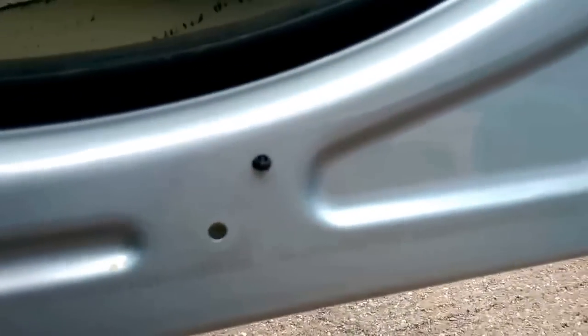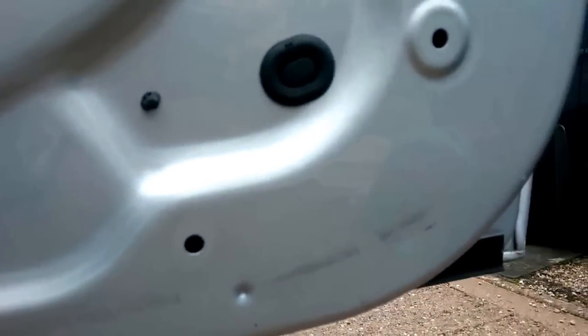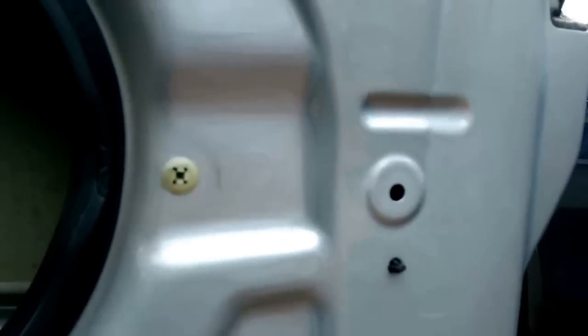You'll see a cable hanging there that was connected to the panel itself - it was a courtesy floor light for when the door opened. Super simple to remove.